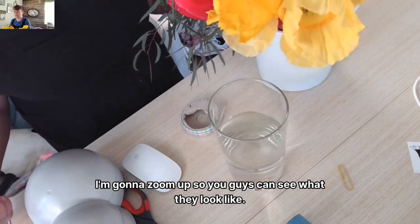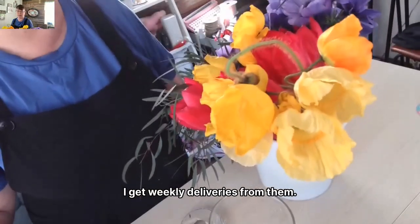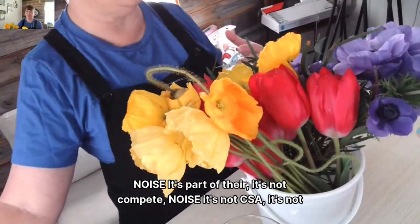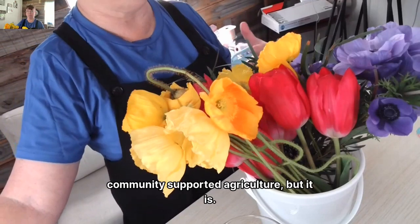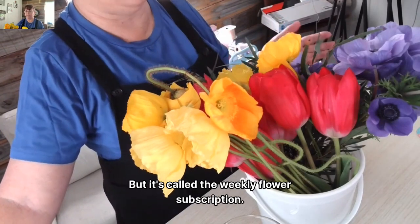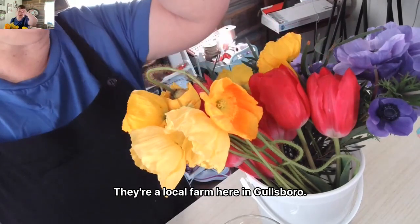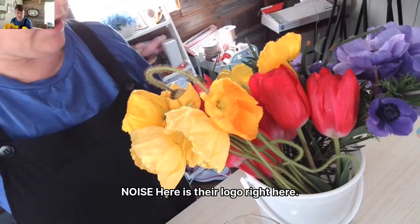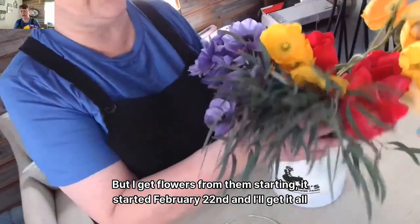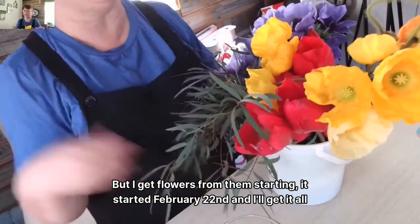I'm going to zoom up so you guys can see what they look like. I get weekly deliveries from them — it's called their weekly flower subscription. I get weekly flowers from them. They're a local farm here in Goldsboro. Here is their logo right here, and I get flowers from them starting February 22nd, and I'll get them all through October.